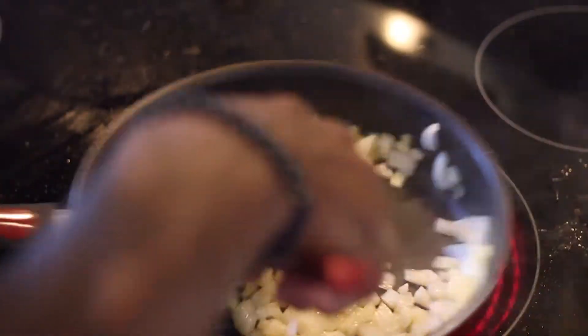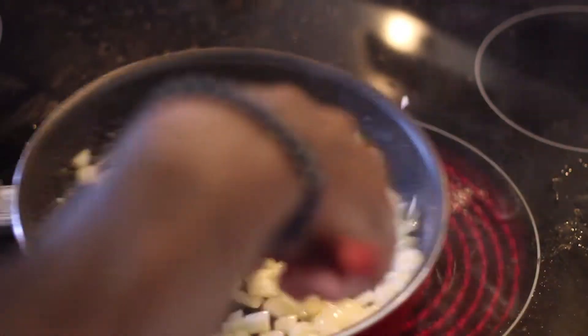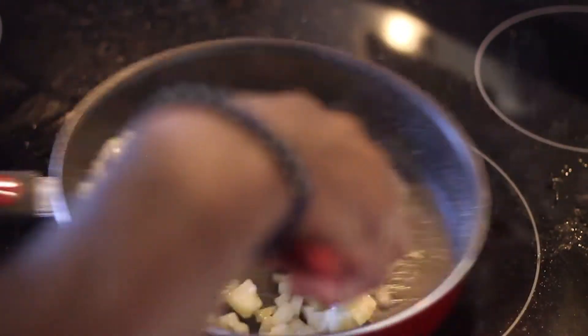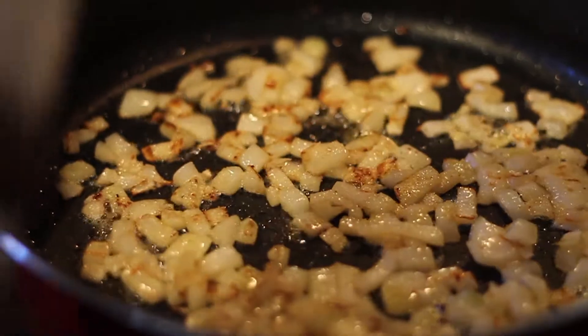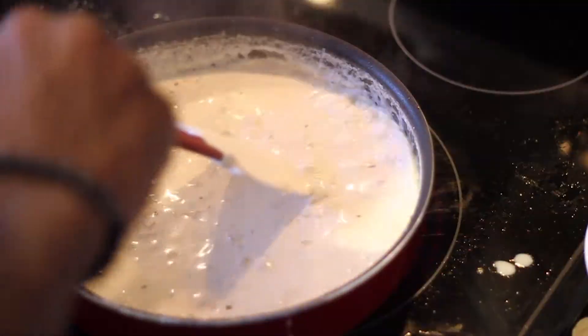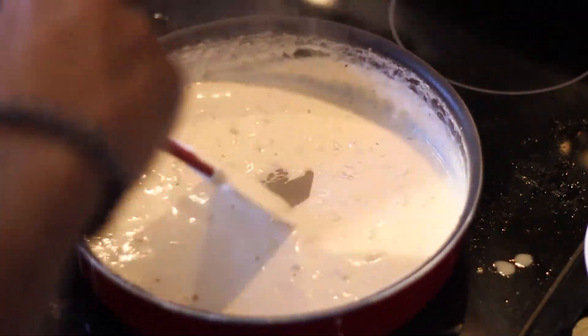Add your diced onions with butter until it's soft and brown. Once that's cooked and sauteed up, go ahead and add your heavy cream and simmer for about 2 minutes until it's a smooth consistency.